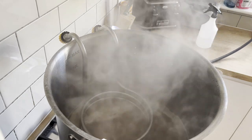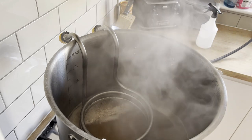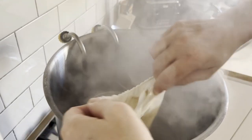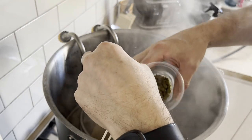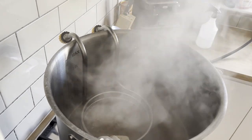The 15 minutes is up, so I'm taking it off the heat and adding my second and final hop addition — 35 grams of Citra — then starting to cool it down.